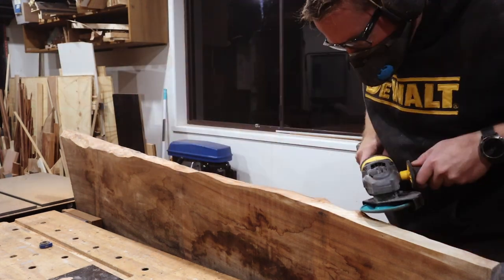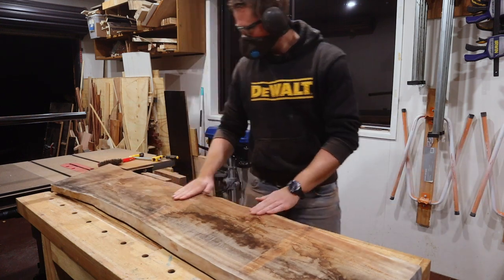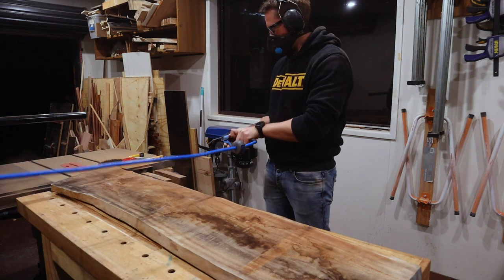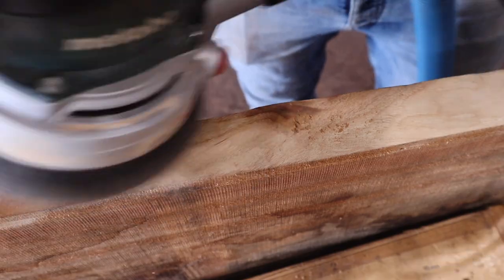Once that's where I want it, I think it's time to blow all the dust off me and go for a long shower. The next morning I sand the edge all over and smooth everything out.